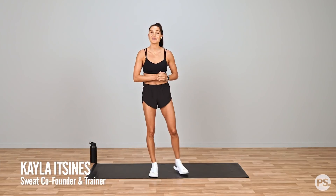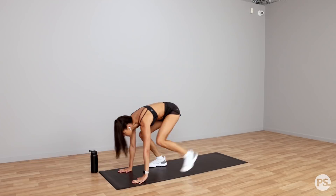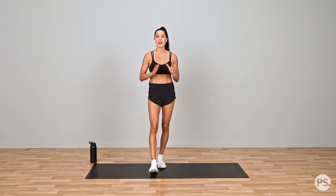Hi everyone, Sweat Trainer Calatinas here and I am with PopSugar and today I am bringing you a Full Body Express workout. This workout is fantastic because it is low impact, which means it's nice and soft on those joints. You can do it any time, anywhere, no equipment and we're gonna get started straight away.